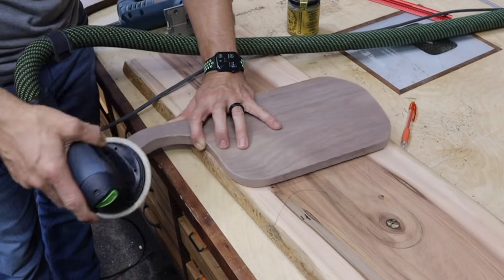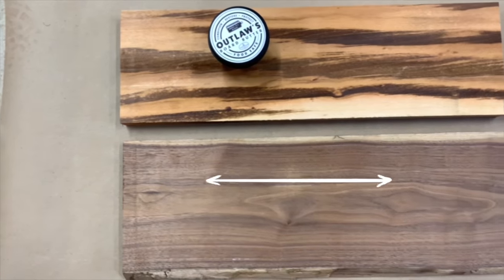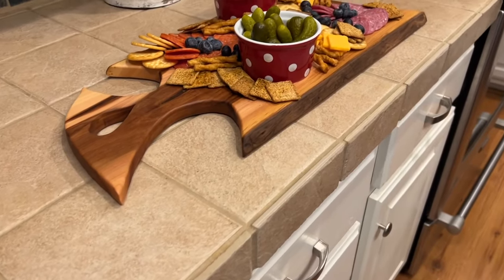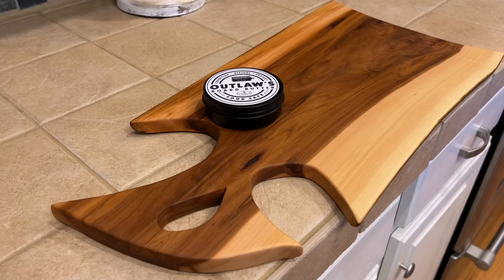I also sanded the edges with 80 grit to give it that round-over look. To make this even easier and more approachable, I've teamed up with WTGHardwoods.com and we've come up with a kit for you. It's gonna include two charcuterie board blanks in two different wood species. You'll also receive two paper handle templates that you can stick onto your blanks so you can just cut those out and make it super easy to get the handle designs like we have today. You'll also get a can of our Outlaw's board butter.